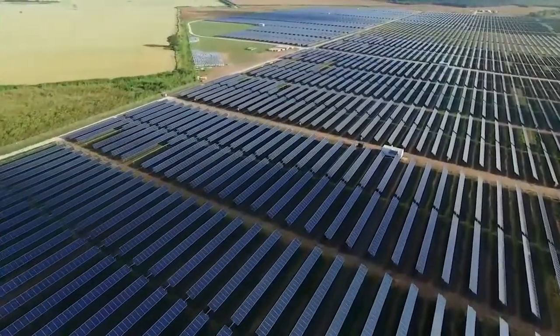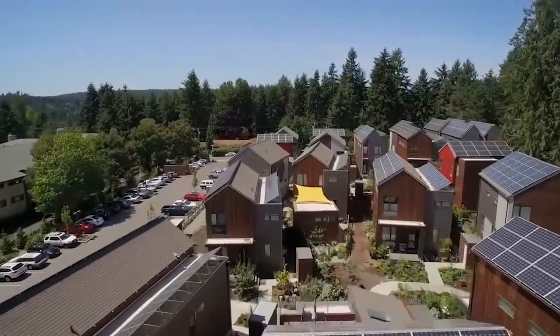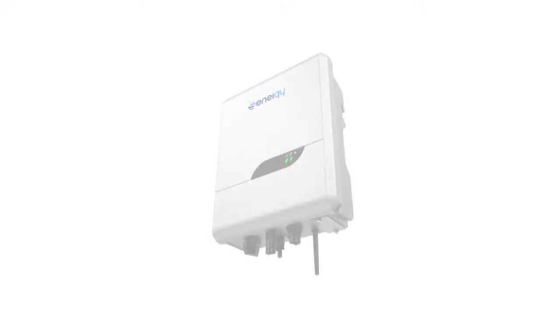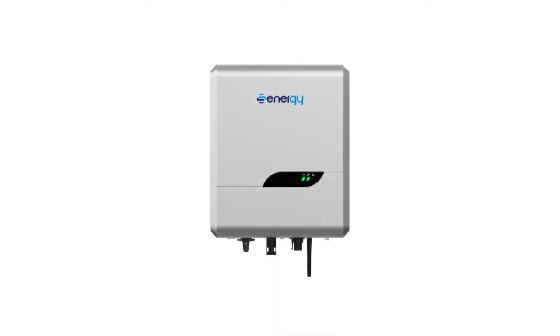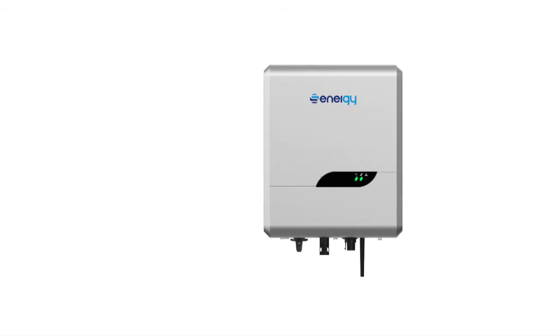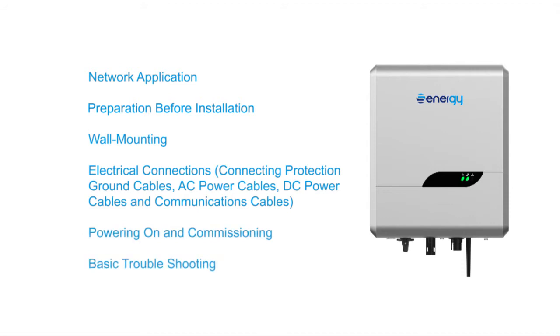Thank you for choosing Synergy SE Series Single Phase On-Grid PV Inverter. The Synergy SE Series Inverter is easy to install. It is the smallest in size and the lightest in weight among the same models in the industry and offers excellent performance. In this video, we will provide a brief introduction to Synergy Inverter installation, commissioning and basic troubleshooting.